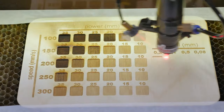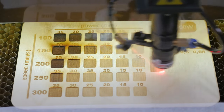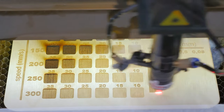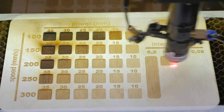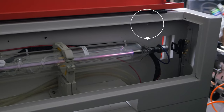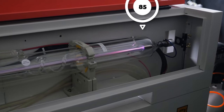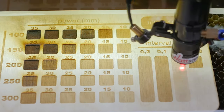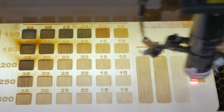Start the machine and watch the process. Such templates are handy for keeping track of the dynamics of laser tube power reduction. Similar tables can be engraved on the different materials you use frequently, and you can always find the best or required mode for the job.